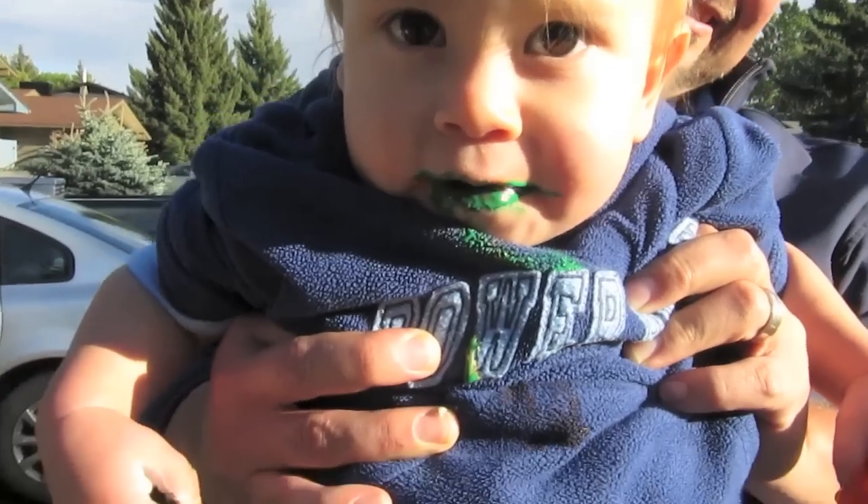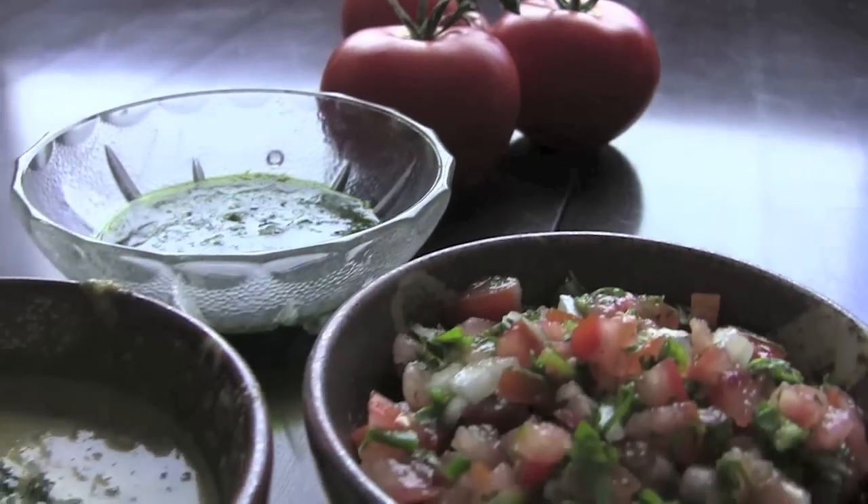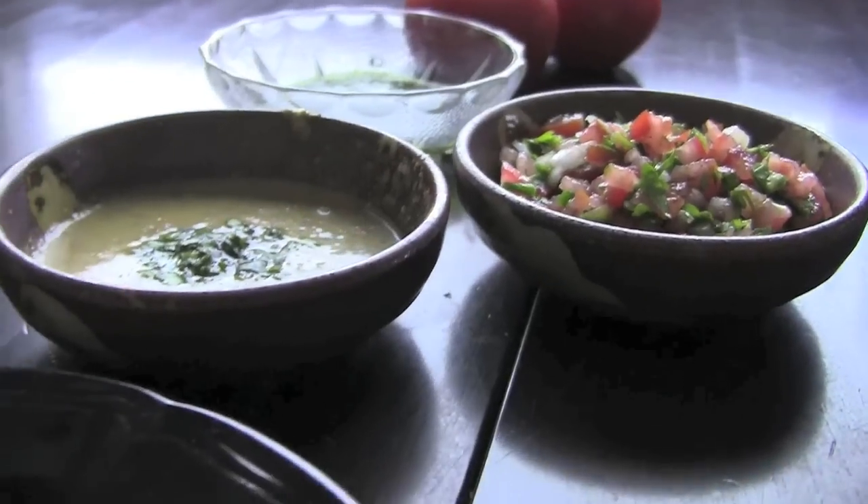My name is Jay and this is my friend Sue. We share a common love for good friends, good times and good food, and we want to share it with you. This is The Aimless Cook.